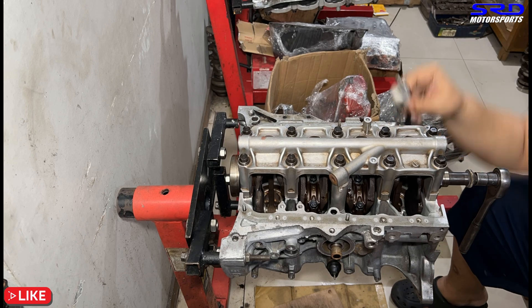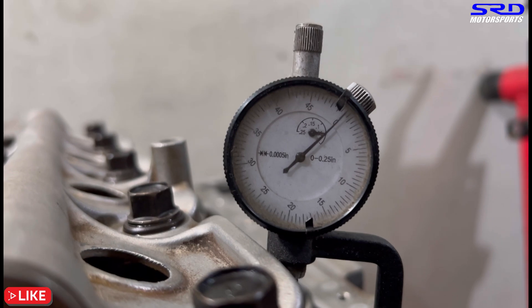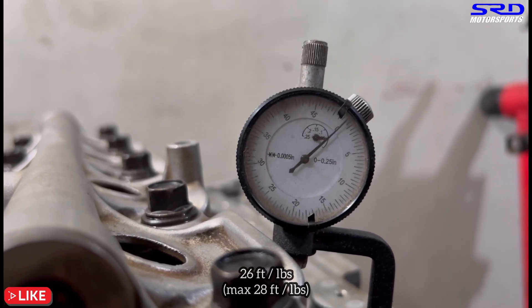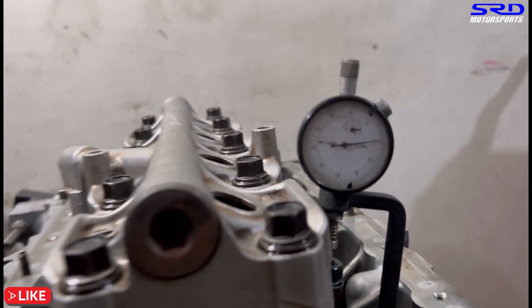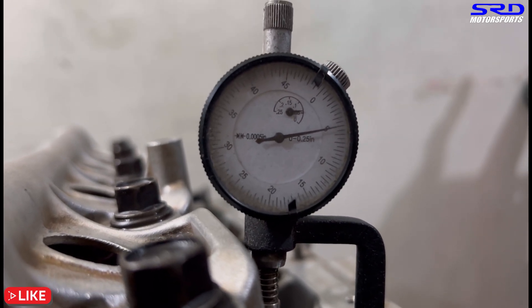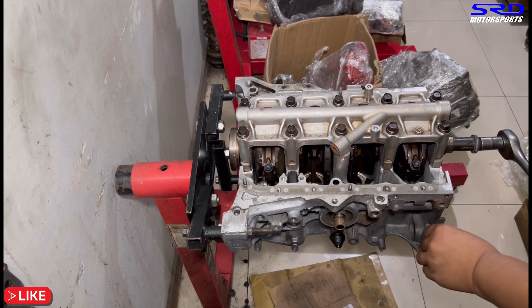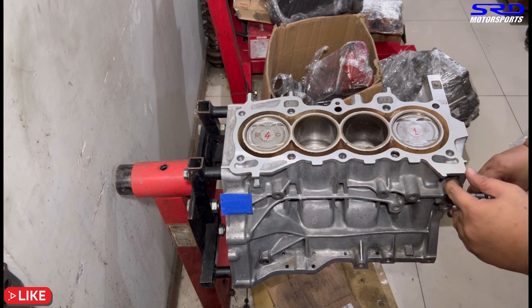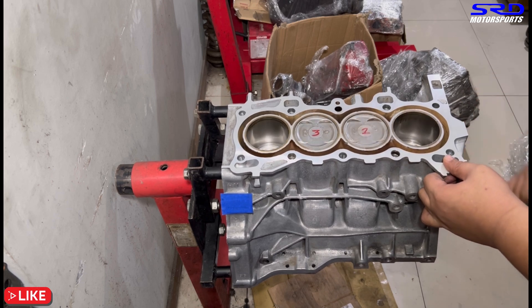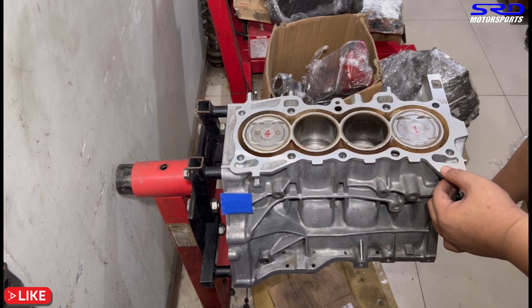Now we use the rod bolt stretch gauge — zeroed out. Per the ARP pamphlet, if you don't have a stretch gauge, torque to 26 ft-lb, not over 28. If you don't get enough stretch, re-lubricate and try again. We torque to 26 ft-lb and the stretch is right on the money. After doing all rod bolts this way, the engine turns really smoothly with the fresh piston rings. You can actually hear the rings scraping through the freshly honed bore — a great sign.